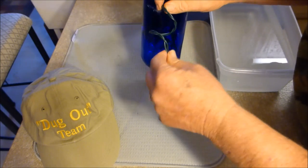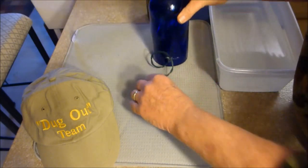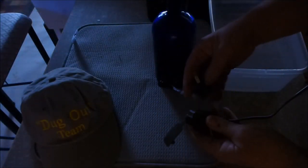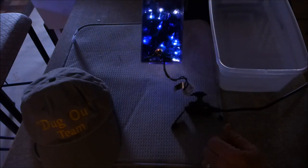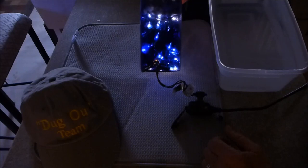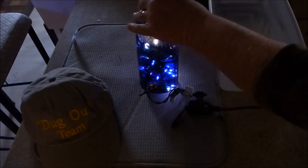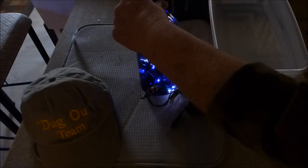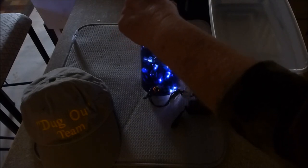There we go, got all the light bulbs in there. Need an extension cord — see how it looks. Oh man, lit up the blue glass looks great! I want to move the light bulbs around in it just a little bit. I'll use a Civil War ram rod to kind of pick them up and stir them around a little bit.